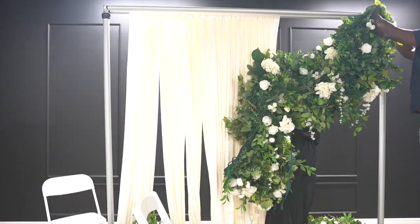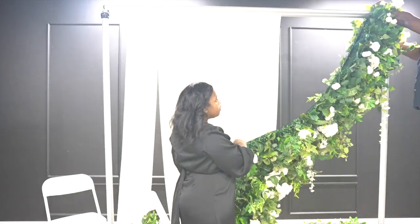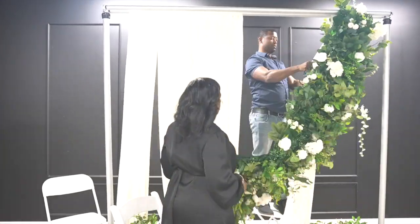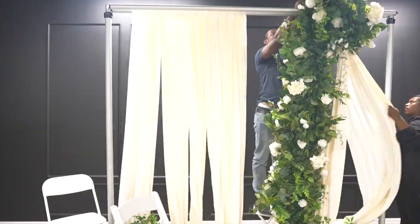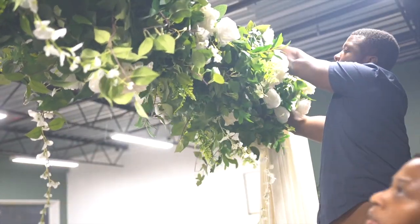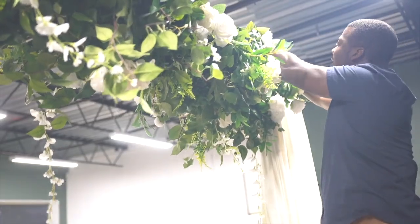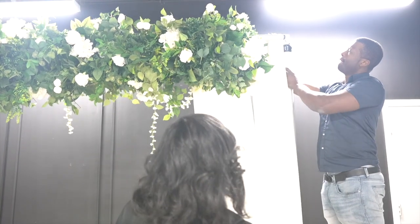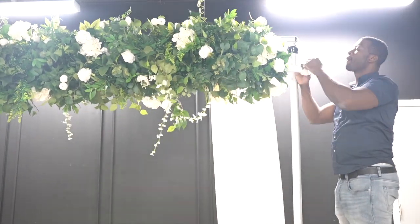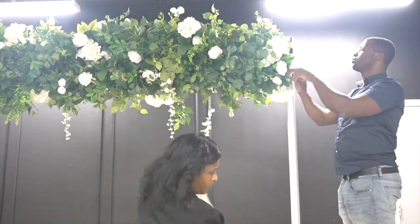You're going to need three of the flower panels to complete this look. Take the first flower panel and tie it around the two crossbars using the string that is attached to the fabric. The flower panels are so full that I thought I would need some drapery to hide any mechanism showing within the backdrop, but I ended up taking it out since the flower panels are so beautiful and full that I did not need any of it.